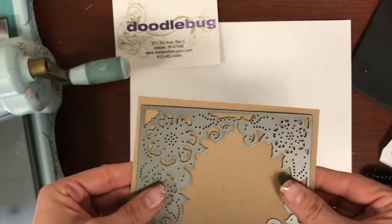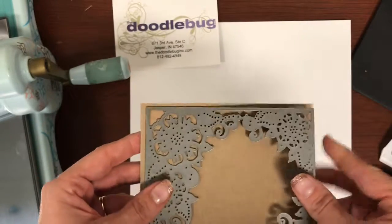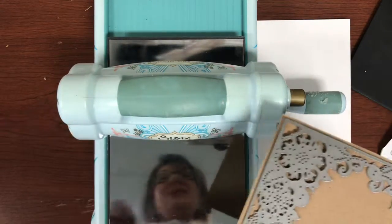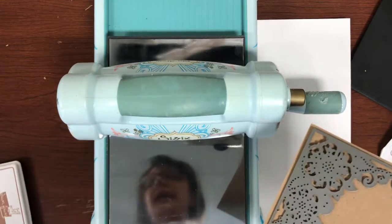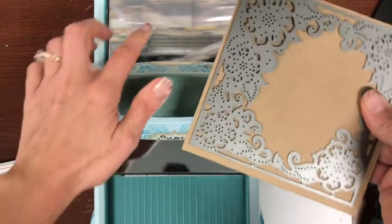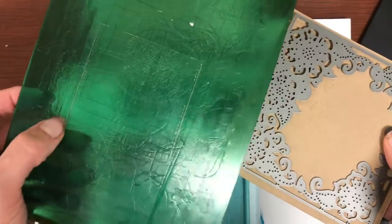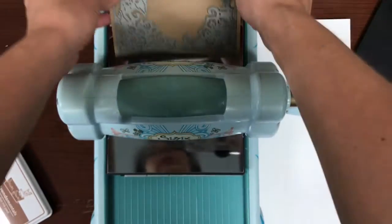Now one thing with this, because it is so intricate, I highly recommend using a chrome plate — a chrome base plate. You're going to get such a better cut with these. You actually cut onto the base plate, not into your cutting mat. You cut into the base plate and that's going to give you a much better impression.